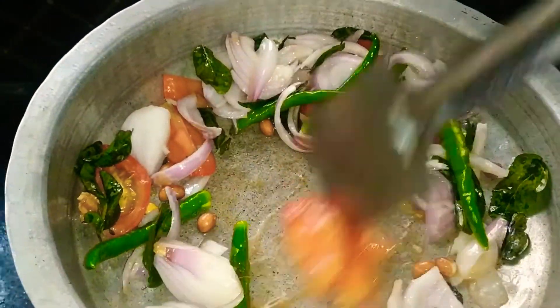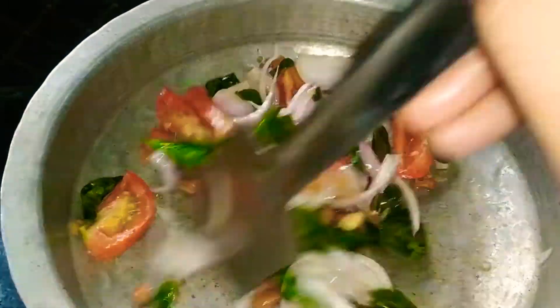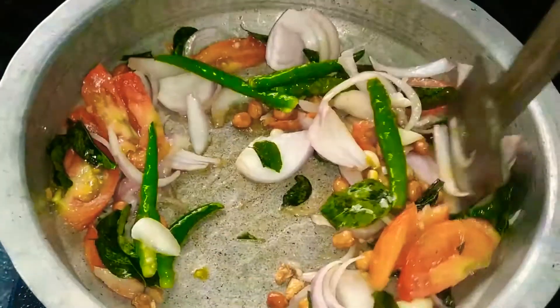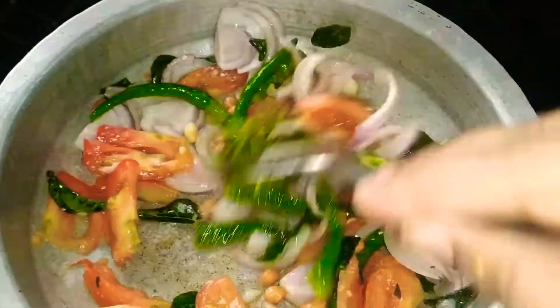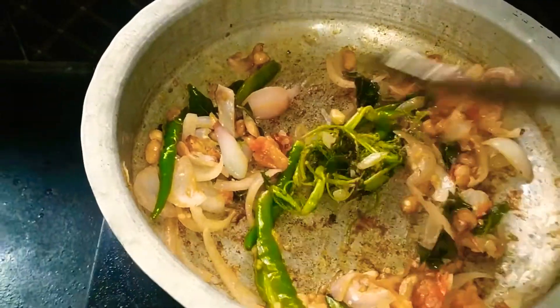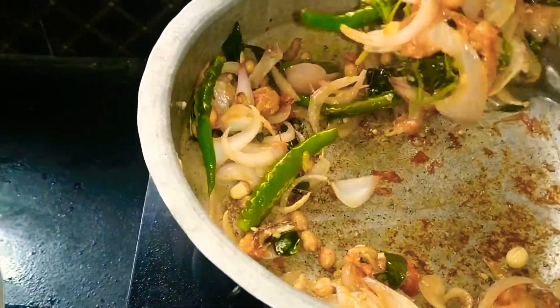We will mix the noodles in the bowl. The dish is cooked — we fry it in a medium flame. We fry it and grind it.